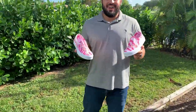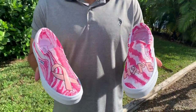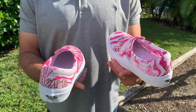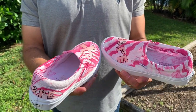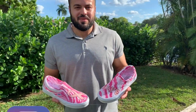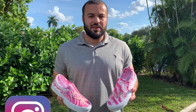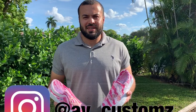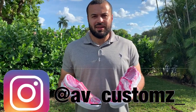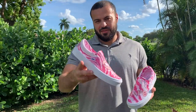Alright guys, this is the final result and these things are hot. Check these out, they're so nice! That wraps up our video here. Be sure to subscribe to my channel, hit that like button, and please comment and let me know what you guys want to see next. See you on the next one!